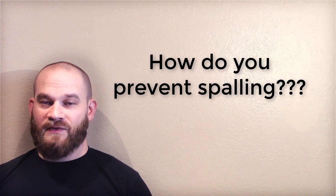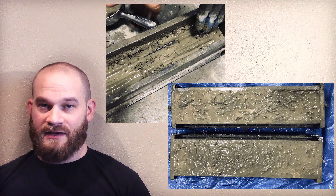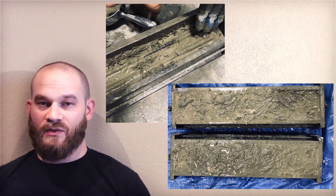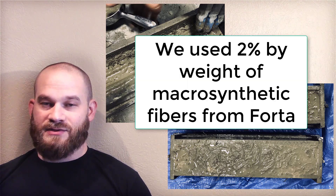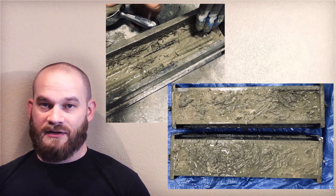So how do you prevent spalling? It turns out that if you put plastic fibers in the mix, these plastic fibers will melt in a fire and allow a chance for the water to expand and move away from the heat. In our mix, we used two percent by weight of plastic fibers, and there was no spalling at all.